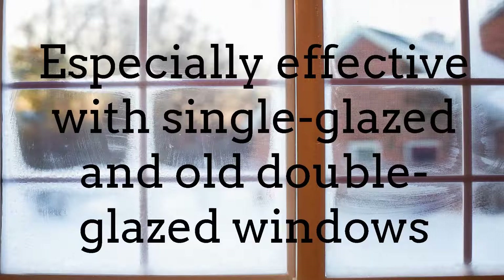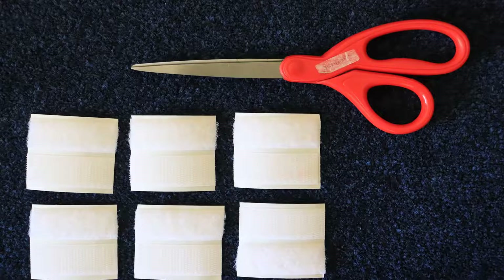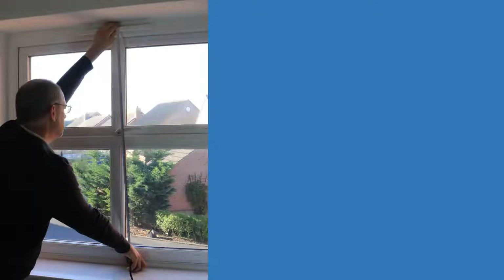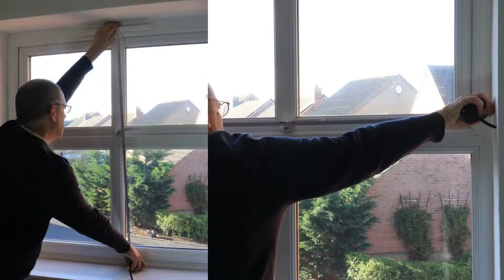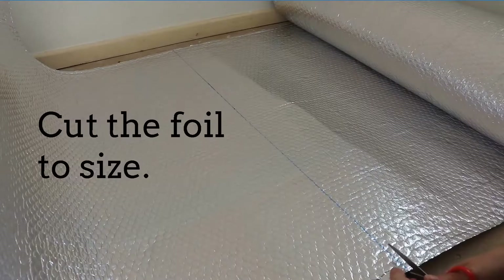Using the insulation foil will be especially effective if you have single glazed or double glazed windows. What you'll need is six pieces of Velcro per window, a pair of scissors, and one or two pegs per window. Measure the maximum size of the window frame from top to bottom and from left to right. Your foil may not go in a straight line across the window as you have to go over window handles, so cut it a bit larger than you think you'll need.